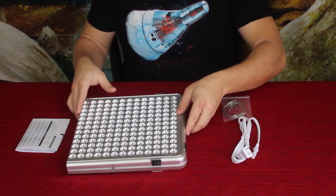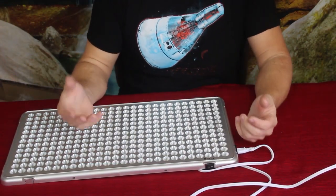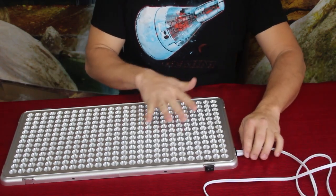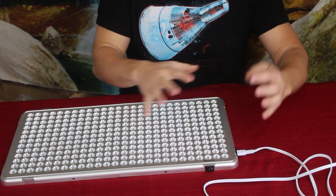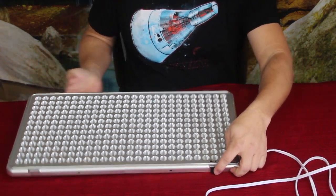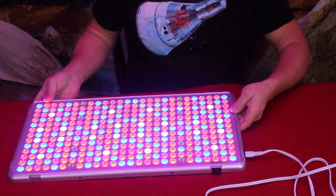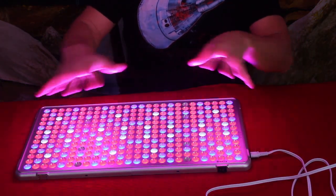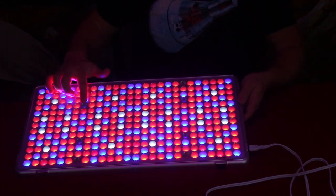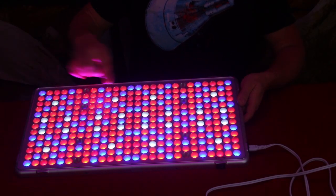Let's go ahead and plug it in and take a look at what this looks like. I actually had to step away for a minute to figure something out because I tried plugging it in before and wasn't quite understanding everything. This is what it looks like when it's turned on — just a quick light-up — and as you can see it's very, very bright.